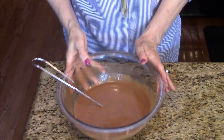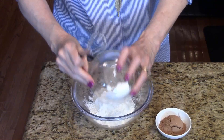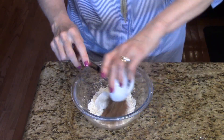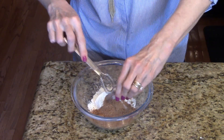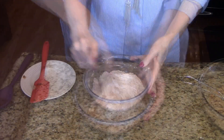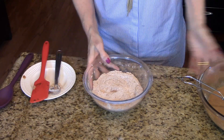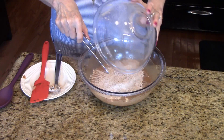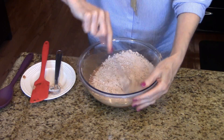And now I'm going to set this aside for a minute. In a small bowl, I'm going to put the flour, the cocoa and the salt. I'm just going to kind of whisk this together. And this is all mixed, so I'm going to put the dry in with the wet. I'm just going to mix this until it's all incorporated.